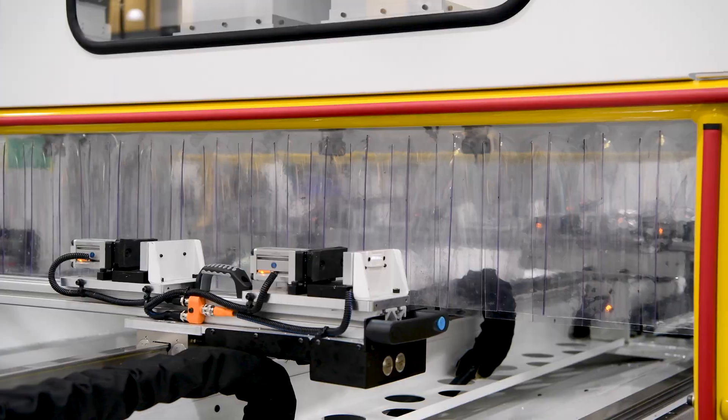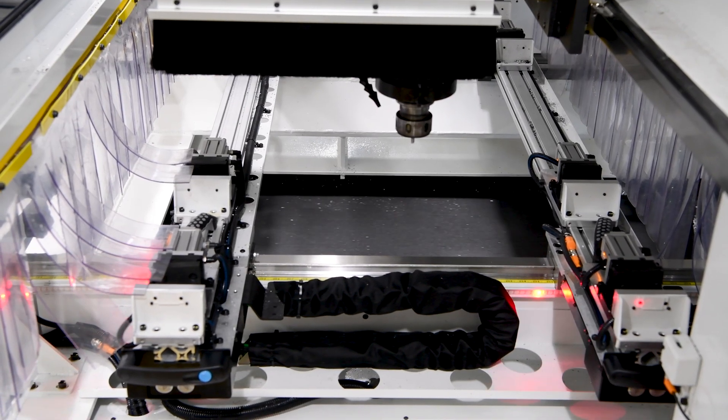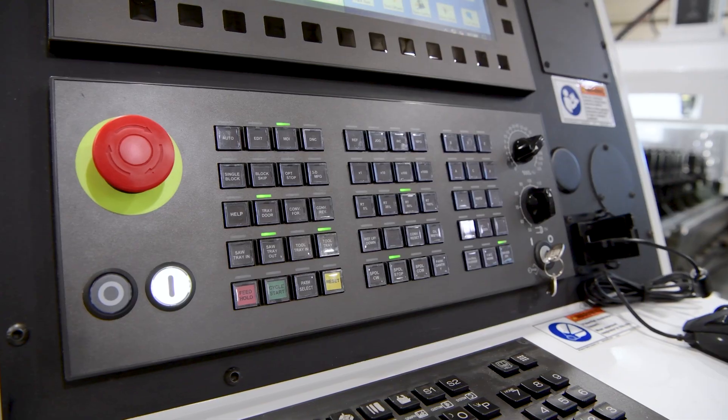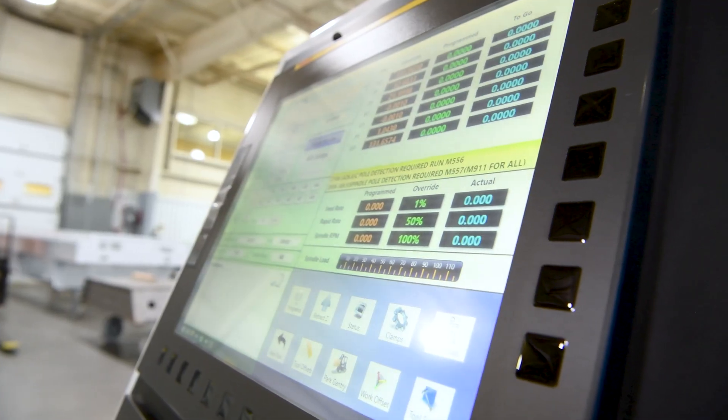Most of the chips fall to a conveyor which is integrated into the machine bed and can be directed to eject debris to either the front or rear of the machine. All of this is powered by FANUC CNC control systems, the world leader in machine controls for productivity and reliability.